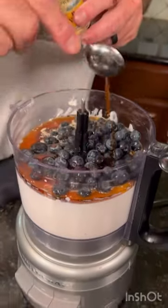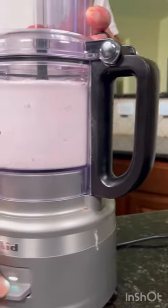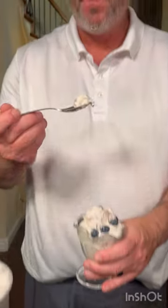Now we never would have believed it, but it is fantastic. Find the full recipe on our food blog at cookingwiththerobinsons.com. You can thank us later.